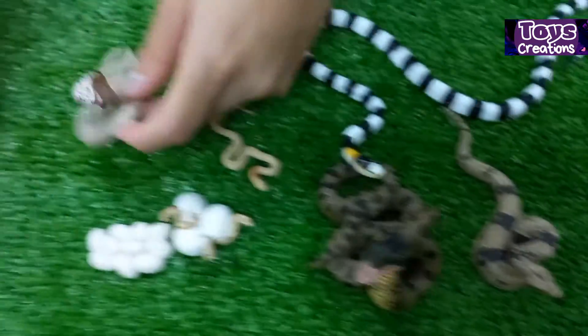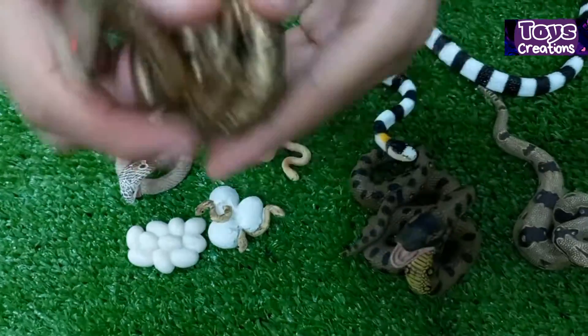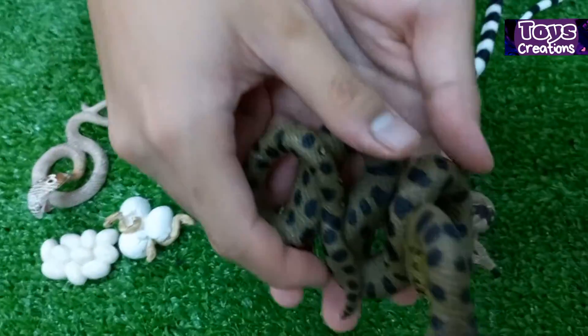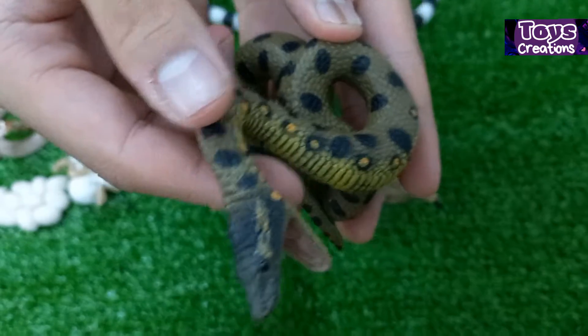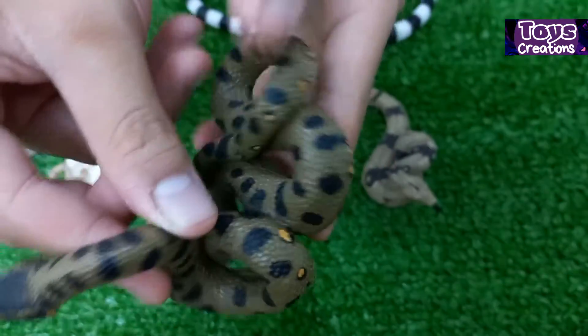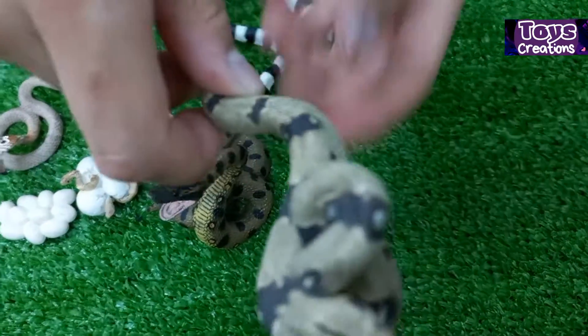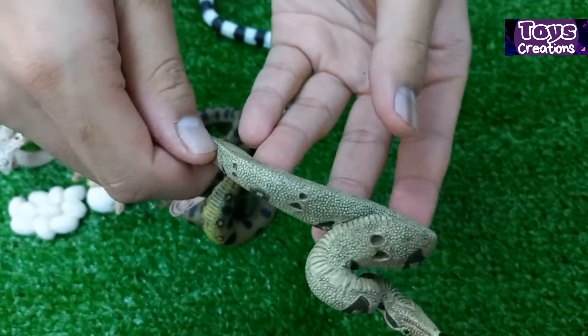By the way, I will introduce you to some other snakes. Green anaconda from my collection. Boa constrictor from my snake collection.